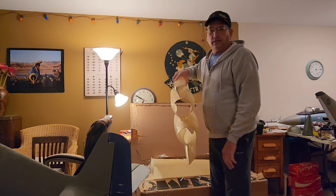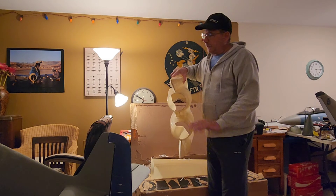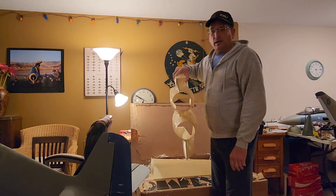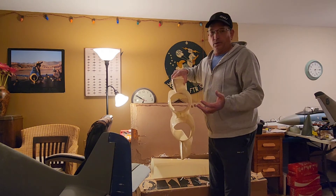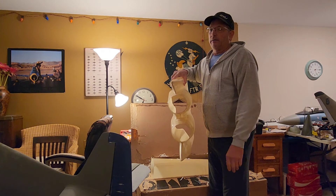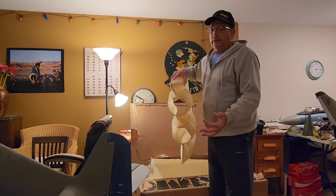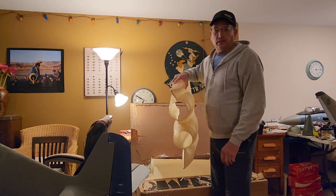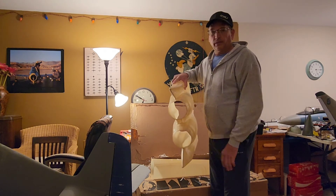Anyone who follows my channel knows I just completed a Byron F-15 — I put two King Tech 85s in it and the thing flew so amazingly that I was like, man, I really wish I could have another one. But I didn't want to go through the ordeal of getting another Byron and having to re-glass it to strengthen it and deal with all the pinholes.